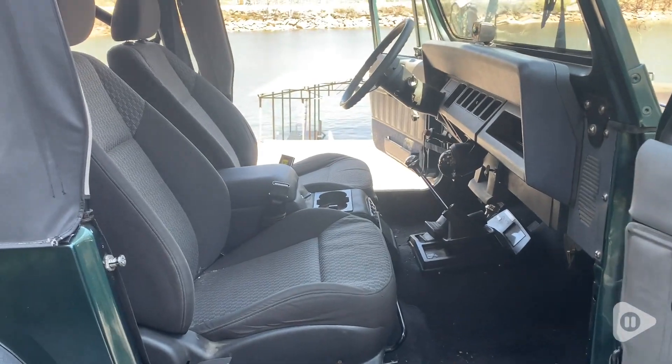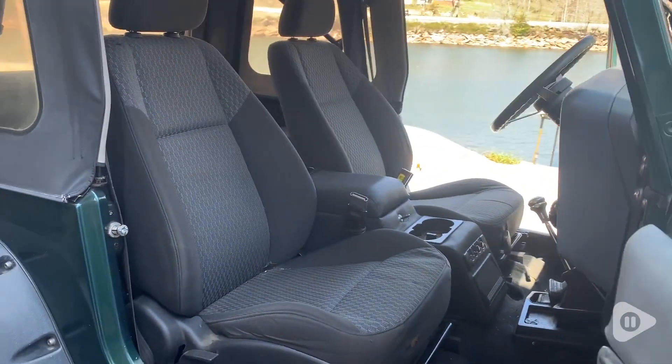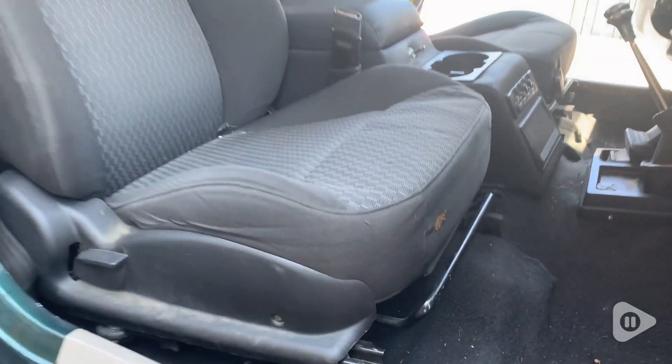So these are our old seats — very blah and basic with holes in them. They look so bad.